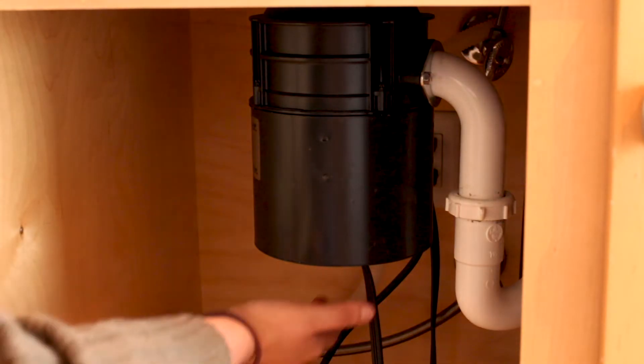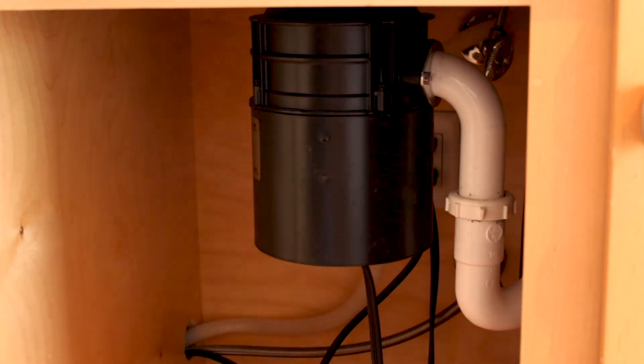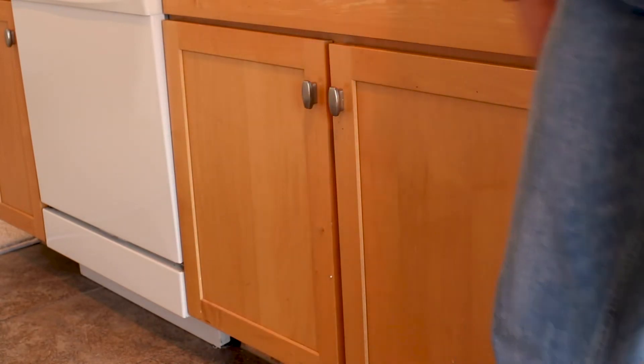All you have to do is reach your hand under towards the back and you'll feel a button. Go ahead and give it a push and you should be all set. Resetting your garbage disposal will typically solve all of the issues, but of course if it doesn't, feel free to put in a maintenance request through your online portal.